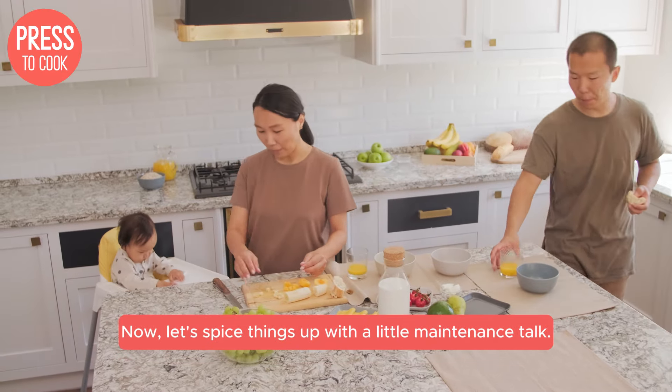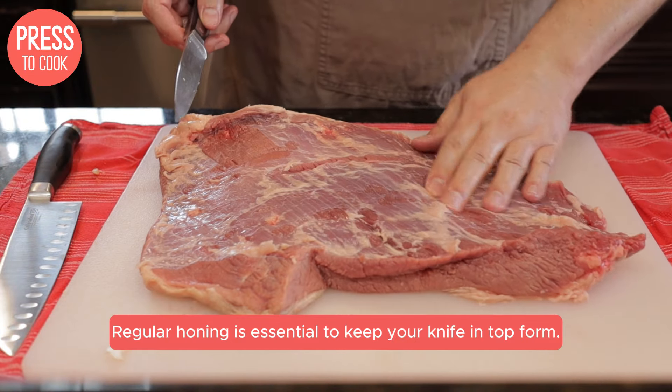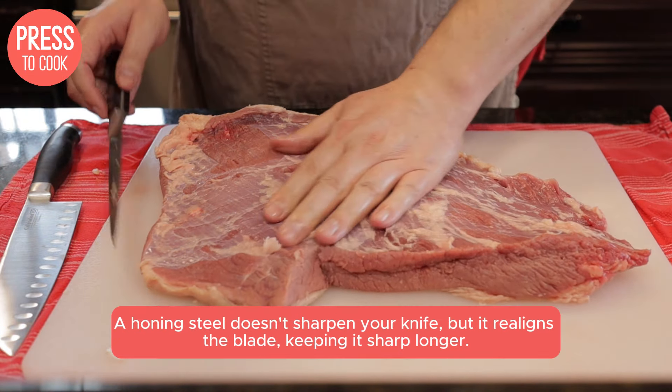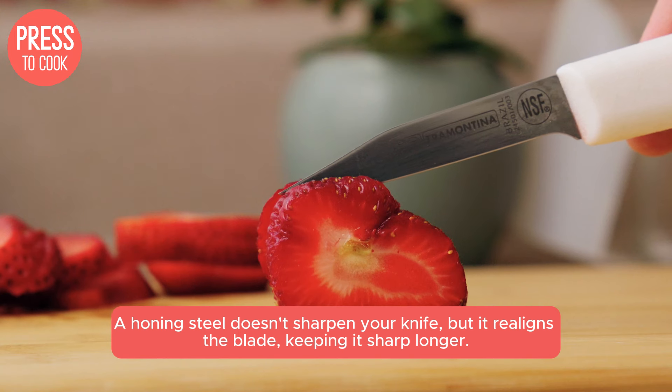Now let's spice things up with a little maintenance talk. Regular honing is essential to keep your knife in top form. A honing steel doesn't sharpen your knife, but it realigns the blade, keeping it sharp longer.